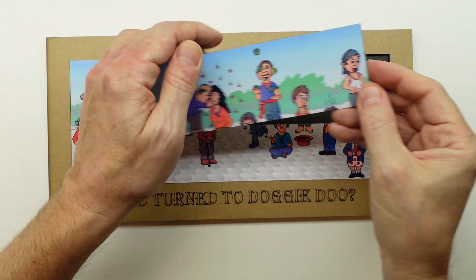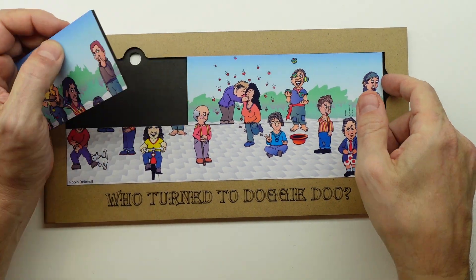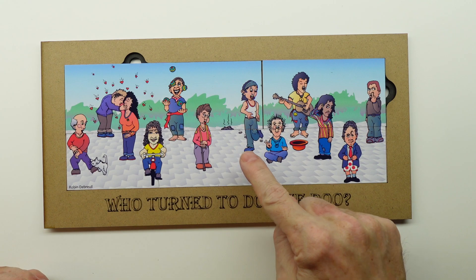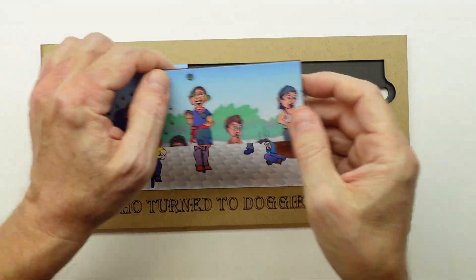So who is in the first picture — 13 people — that is not in the second picture with 12 people? Of course, that person will have turned to doggy do. So if you think you know, please leave a comment down below — who turned to doggy do?